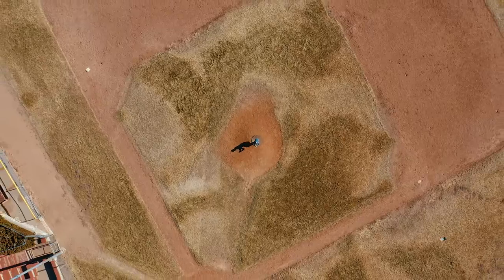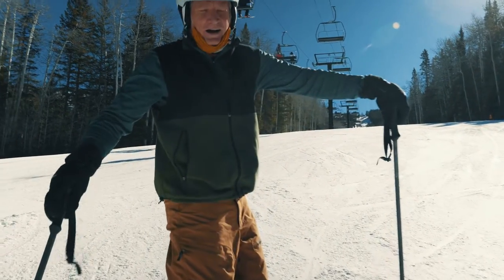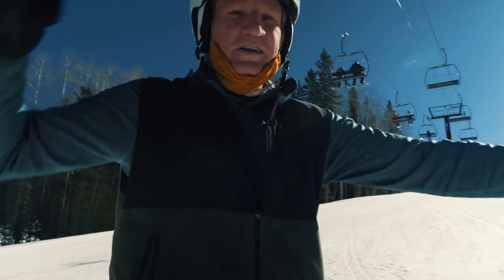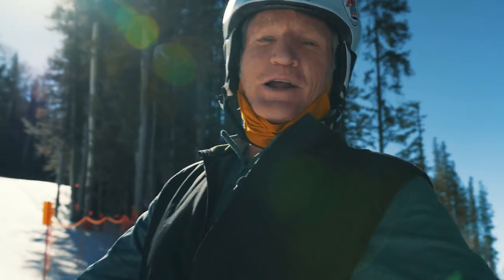I gotta go to the car — I'm done, I'm old, and we're at elevation. To prevent that sad situation, we're going to dive into a couple of basic exercises to help you prepare for the slopes.